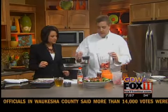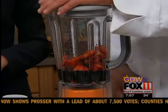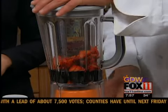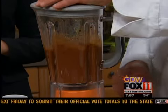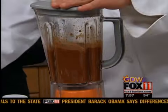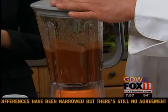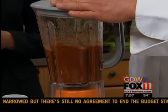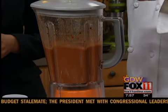Then we're going to add balsamic vinegar. When you make a vinaigrette, it's always two to one — so if you start with one cup of vinegar, you add two cups of oil. So we have one cup of balsamic. We're going to puree that and then add the oil slowly — we're using a savor oil. By slowly adding the oil, it will emulsify and won't be broken.